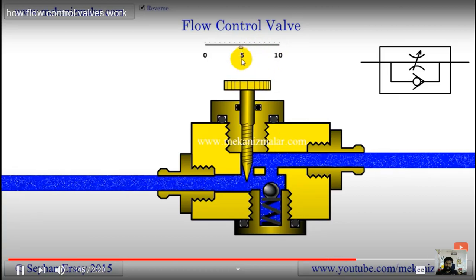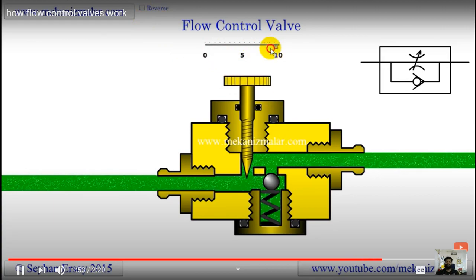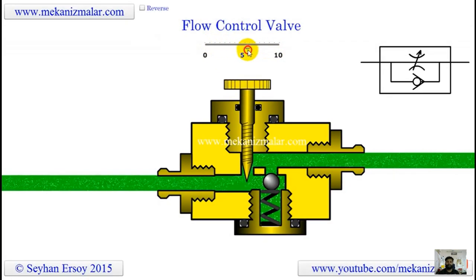Flow control valves have many applications, but they are mainly used in meter-in, meter-up, and meter-in-out circuits. I will do an animation of these three important circuits in the near future. Also shown here is the circuit symbol of the flow control valve.